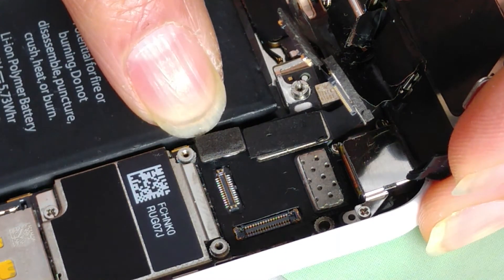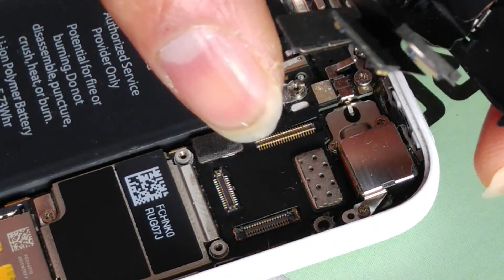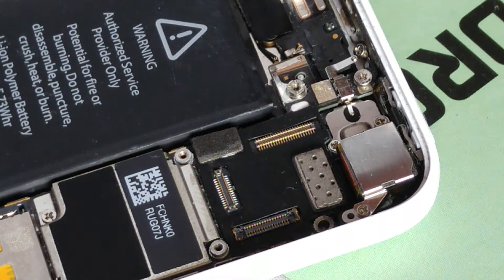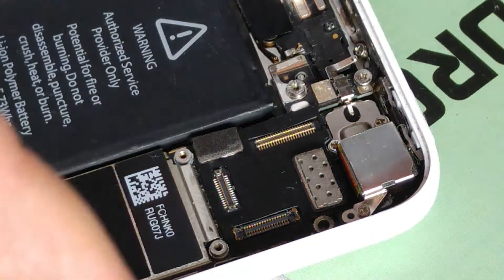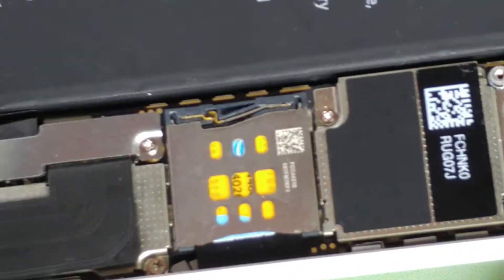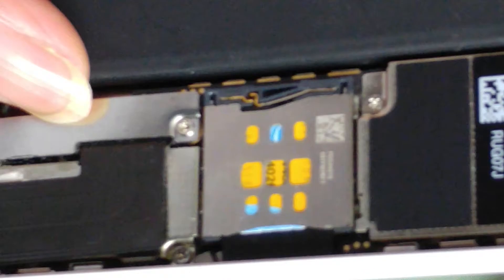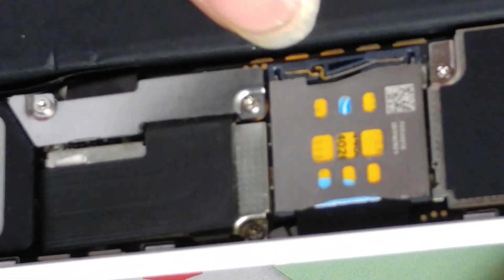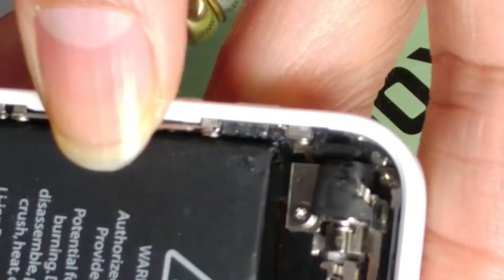This is probably for the home button. So the three cables are: one for the front-facing camera, one for the digitizer, and one for the LCD screen — that's why you have three flex cables. If you need to remove the battery, the battery terminal is right here; you need to remove those two screws and then pop up this metal protector. This secures the cable so it doesn't lose connection. And this here is the vibrator.